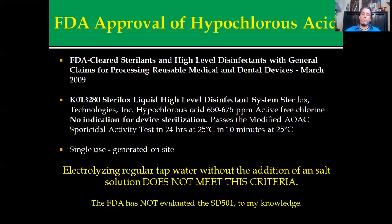It's a single-use machine that generates the hypochlorous acid on site. You can't just get some hypochlorous acid and use it a week later — it has converted back to its original form, which makes it a saltwater solution. You do need a saltwater solution in the electrolysis chamber in order to produce this. Electrolyzing regular tap water without the addition of a salt solution will not meet the FDA criteria. You can produce 2.5 acid water, but you cannot create FDA-approved hypochlorous acid in electrolyzed form. The FDA has not evaluated the SD501 in this regard, to the best of my knowledge.